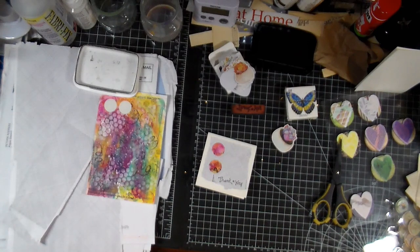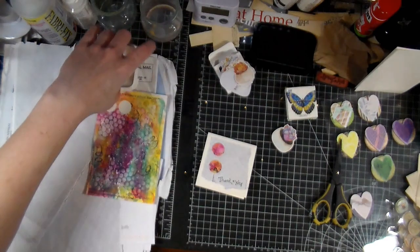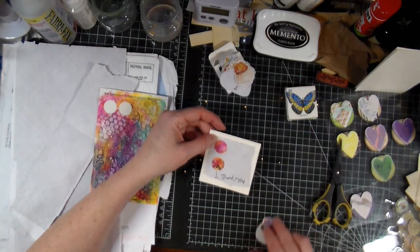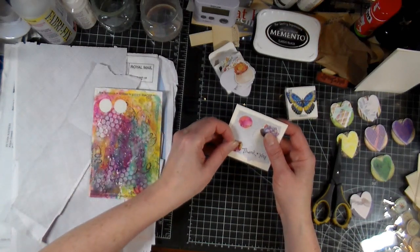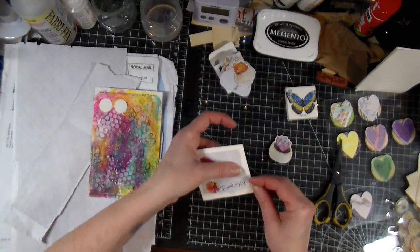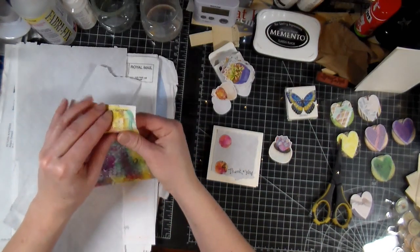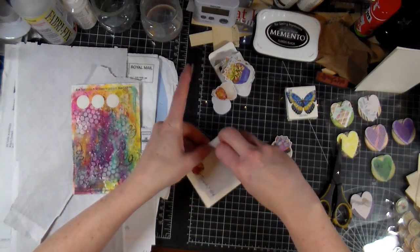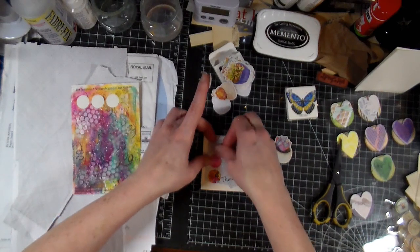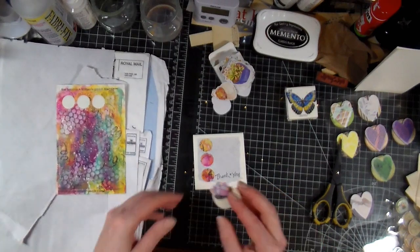Whenever I sell anything crafty that I made, I usually include some extra little goodies. But if it's a vintage item I'm selling, I just put a little handwritten note saying thank you, because I really appreciate those little touches. I think it makes a difference — it shows you care about the purchase versus somebody who doesn't. It's also the difference between purchasing from a small store versus the big-box stores. Those little aspects matter.